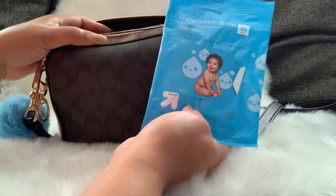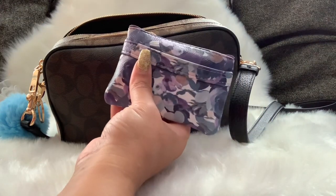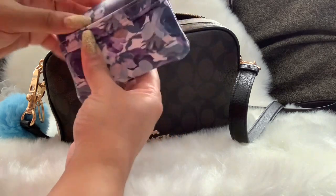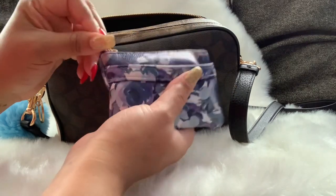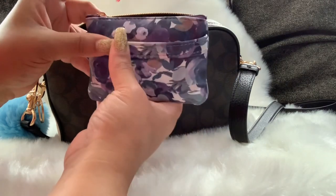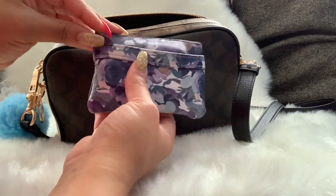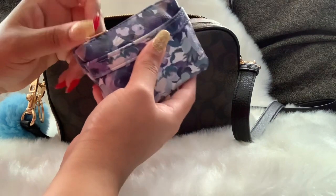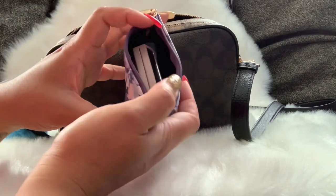I have some baby wipes in here. I also have this pouch I got from Target on clearance years ago — it was a wallet but I don't always use it as one. Sometimes I use it if I'm carrying a smaller bag and a card holder and I need a place to carry my cash and coins; otherwise I use it as a pouch in my smaller bags.